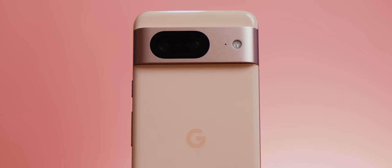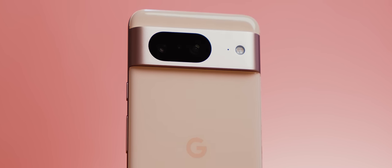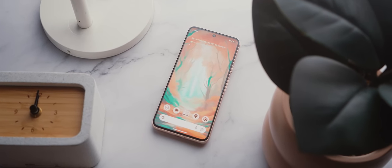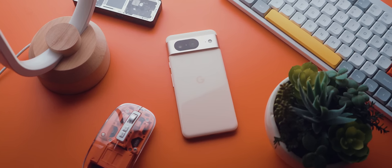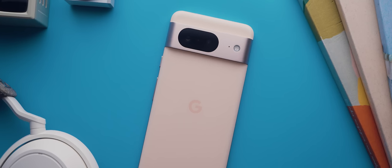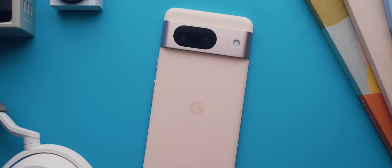This is the Pixel 8, the regular version. And if you're familiar with the channel at all, you'll probably be aware of the fact that I am a true fan of Pixel phones. The Pixel 7 Pro was the phone I used whenever I wasn't reviewing other phones this year, and the regular Pixel 6 was the phone I used the year before. So needless to say I was super excited to start using Google's newest offerings, the Pixel 8 and 8 Pro.